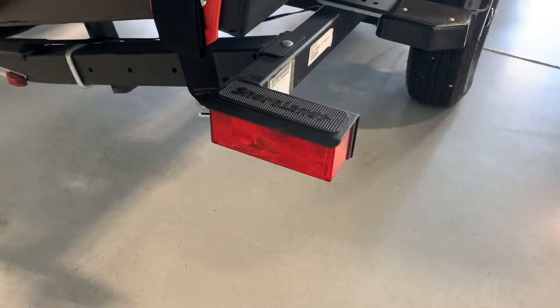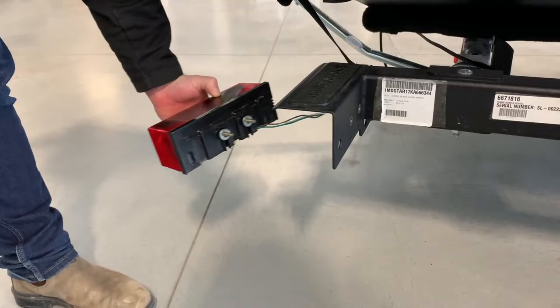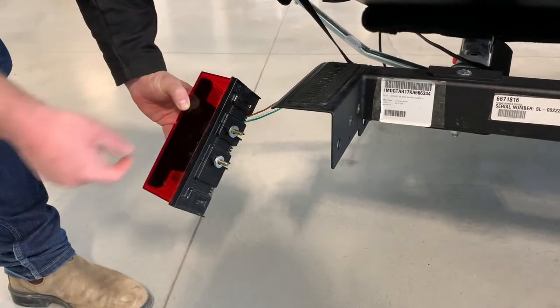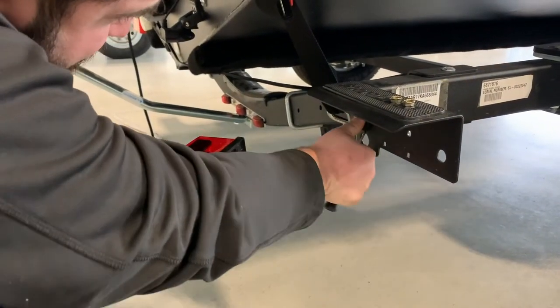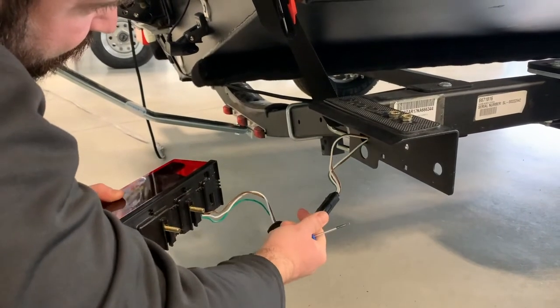To change the whole taillight assembly, simply remove two bolts on the backside of the light. Gently move the light aside to expose the wiring. Use a small flat-head screwdriver to remove the protective rubber grommet and pull lightly on the wiring to expose the wiring harness.